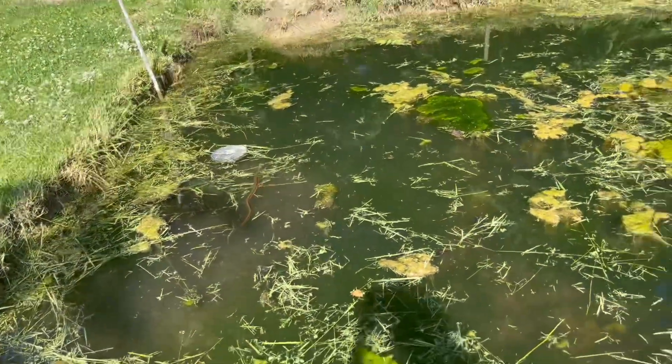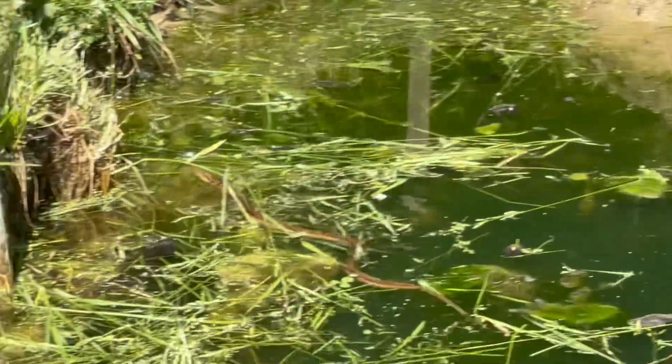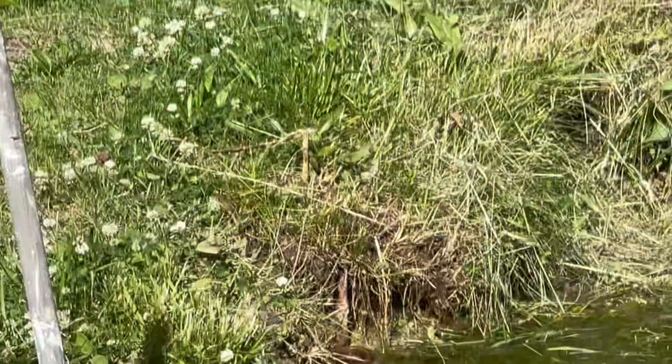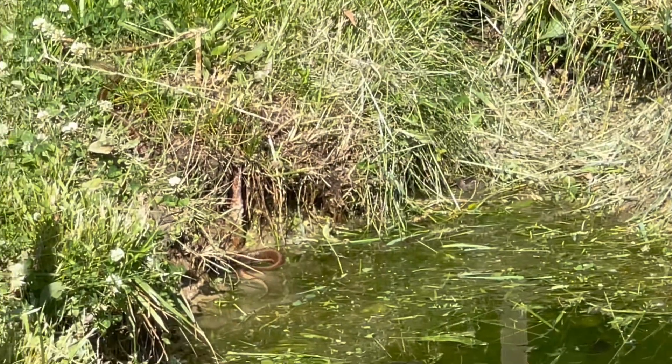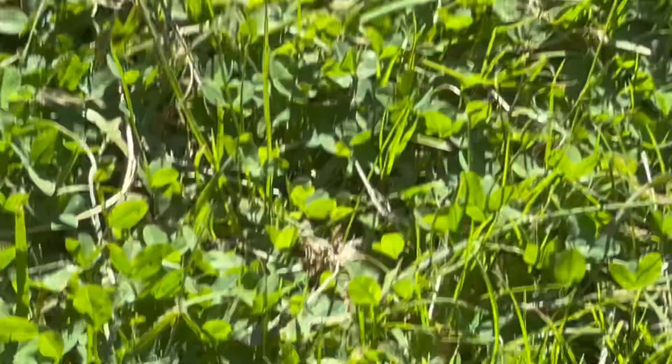There it goes — look at it, it's swimming! It can swim good. Yep, it's swimming, baby, it's swimming! Okay, that's good. No, we gotta turn it loose — it's got babies. Alright, bye snake, we're leaving you in the pond now.